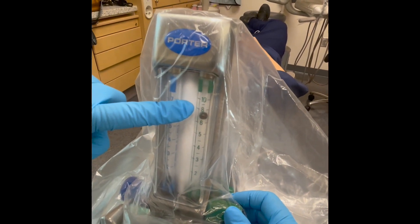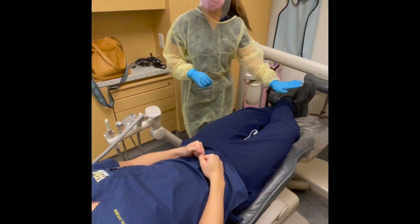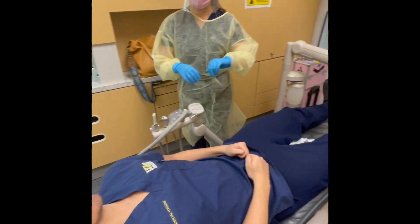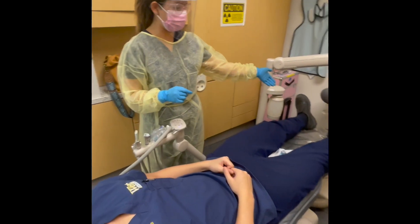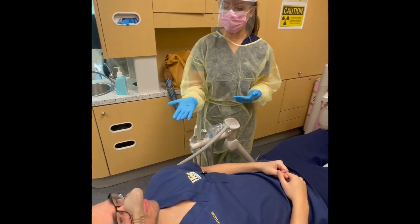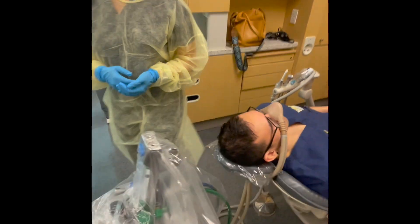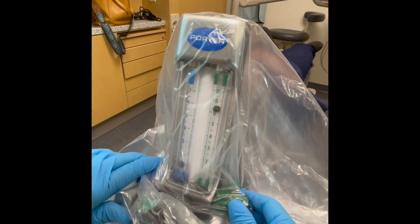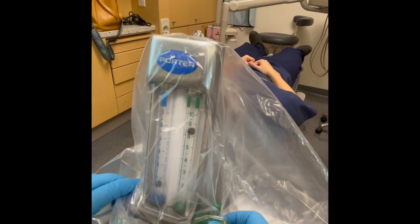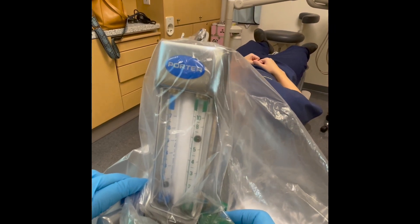Now you are ready to begin titrations — take note of the time. Begin with 1 liter per minute of nitrous, then bring oxygen down by 1, maintaining the tidal volume of 8 liters per minute. Ensure your patient's legs are uncrossed and their arms are placed either at their sides or in their lap. Observe them for signs of sedation and ask open-ended questions. If they tell you they don't feel any different, titrate again, this time increasing nitrous by 0.5 and decreasing oxygen by 0.5.